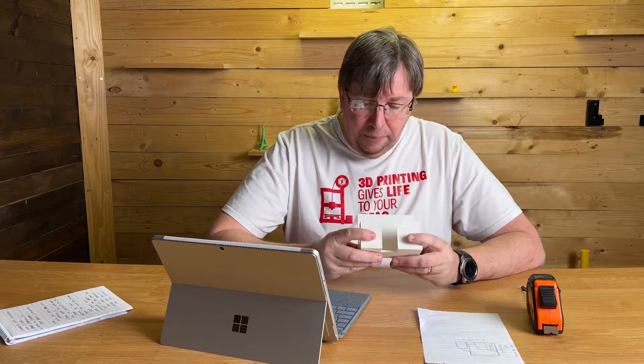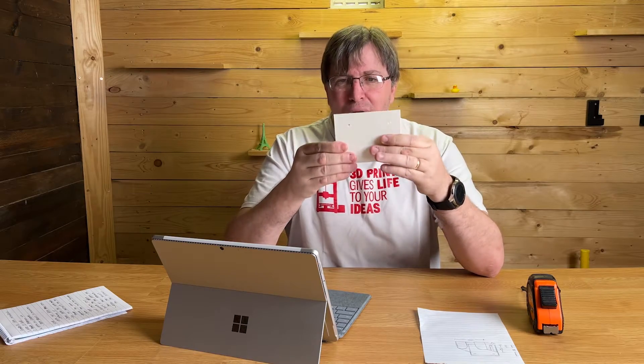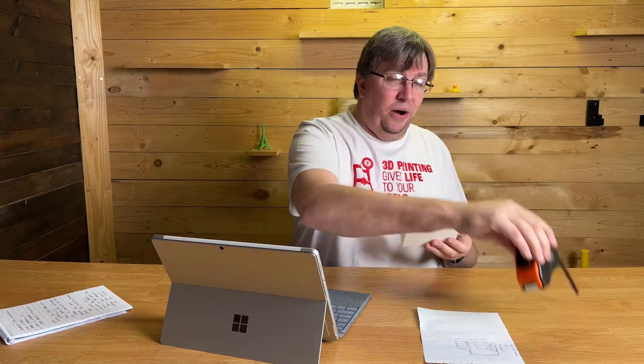Once I finished the design, I reviewed it, adjusted some dimensions, and made sure everything looked good. I may not be the best at using the software and might have done some things the wrong way, but it worked. I ended up with a finished product, then printed it on my Artillery Genius Pro — and it came out gorgeous, fits perfectly.